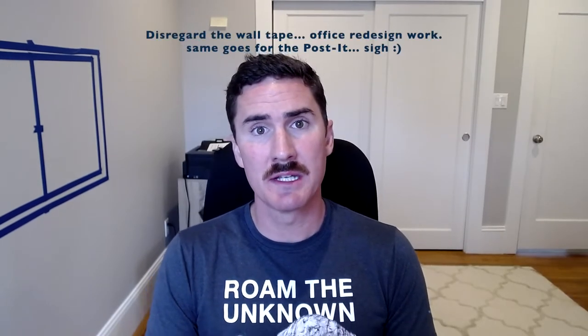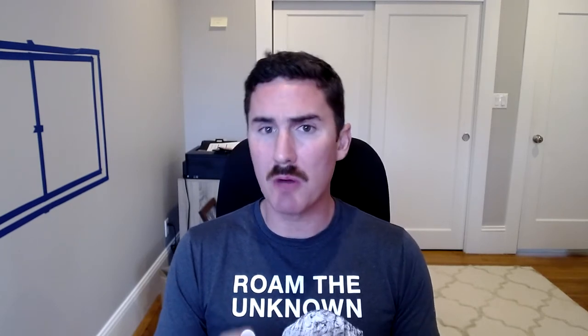Hi, this is Kevin with Space Cadets. Coming here today with a video on the Ubiquiti Nanobeam, a small point-to-point or point-to-multipoint antenna.